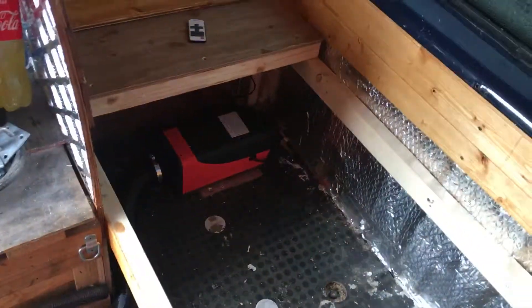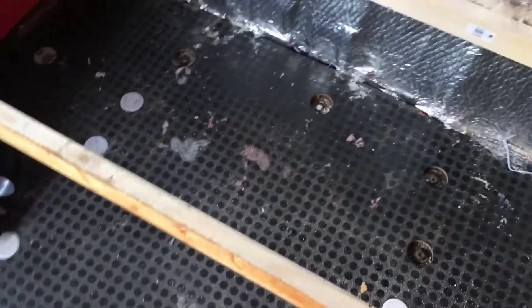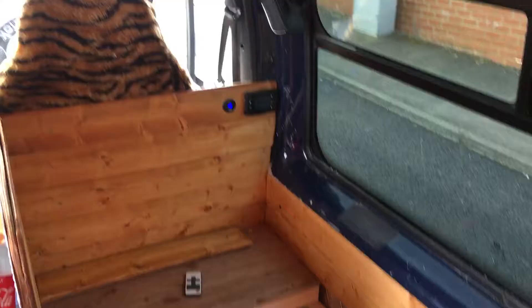I have my little tabletop here, the diesel heater is in, and the bottom of the bed base is done. I now have to put some underfloor storage — not drawers, but just the cupboard fronts on top of that — so the bed can be put back together.